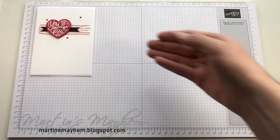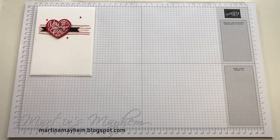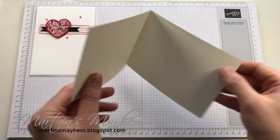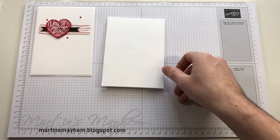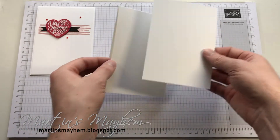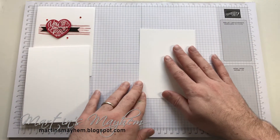I'm going to be starting with a standard C6 size card, and that's just in Whisper White thick. I'm going to bring in a mat of Whisper White — that's just regular Whisper White — and that's where we're going to be doing all our stamping.